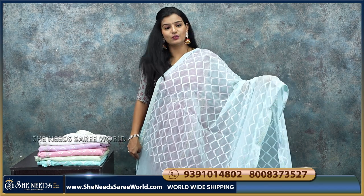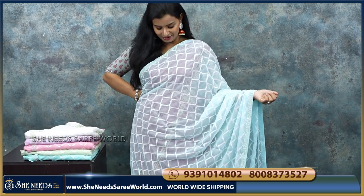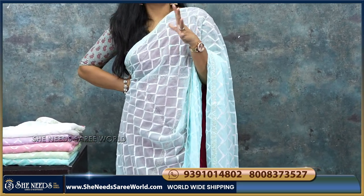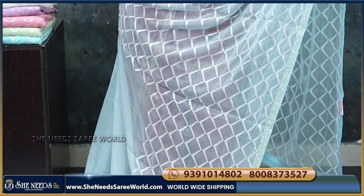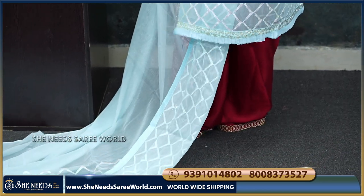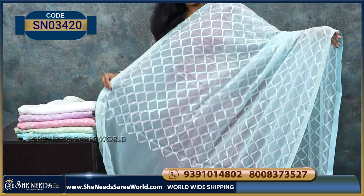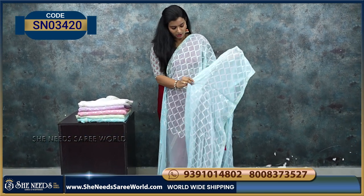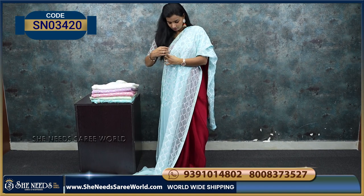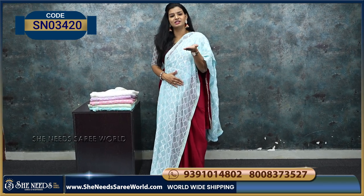This is also a nice work sari — very trendy. It has a sequence finish — a nice silver finish — a fashionable sari. Look at the border: it's a thin border with thin stones. This is the overall pattern, and this is the pallu. The price is 1610 rupees. This is a single pallu.